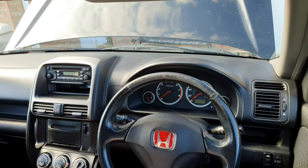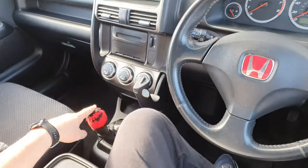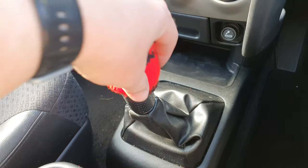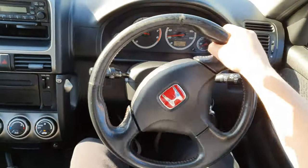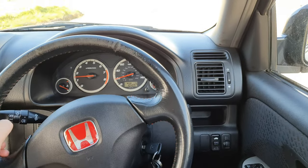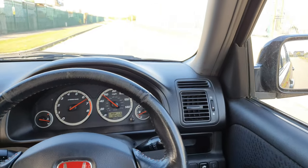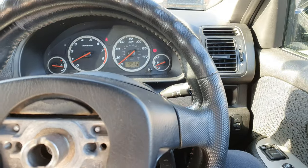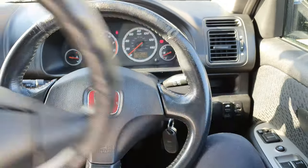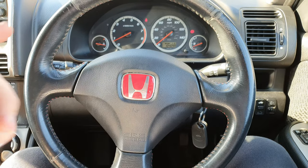Doesn't that look a lot better? It kind of suits the interior a little bit more. I will be changing the stereo — come back for another video on that. I also will be changing the gear knob. It feels nice and tight — it feels like it should be in the car. It's only 150 brake horsepower but it actually moves when you want it to. The circumference of this steering wheel is much smaller than the original, so it feels more sporty — so much better. If you have a CR-V, definitely think about getting one of these.